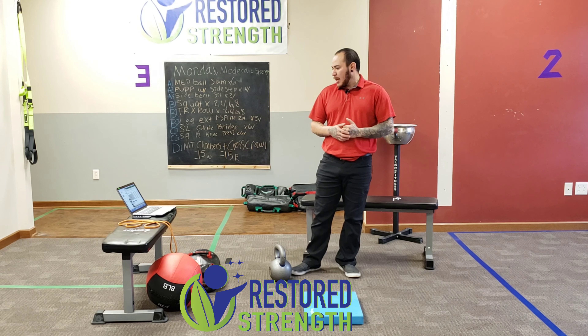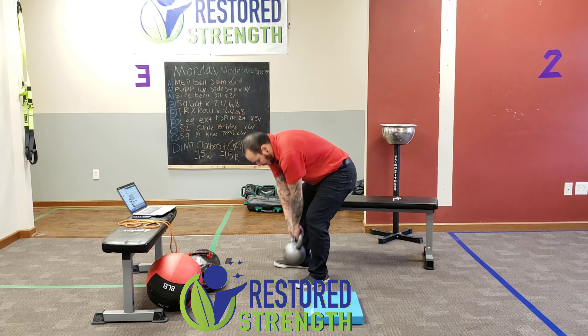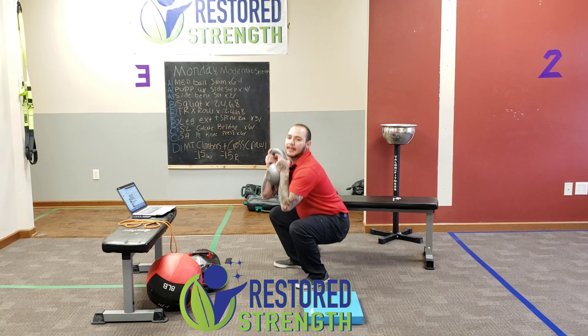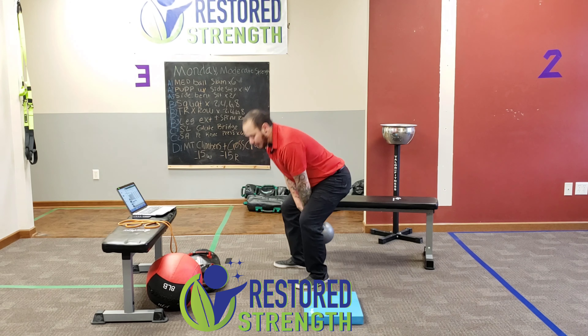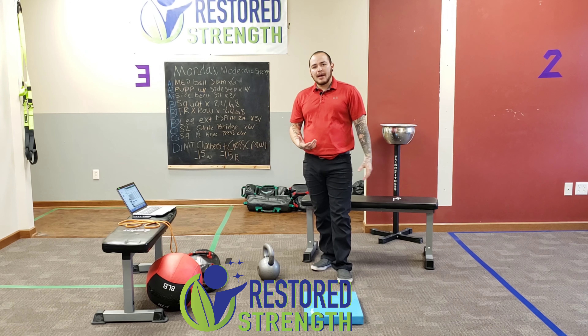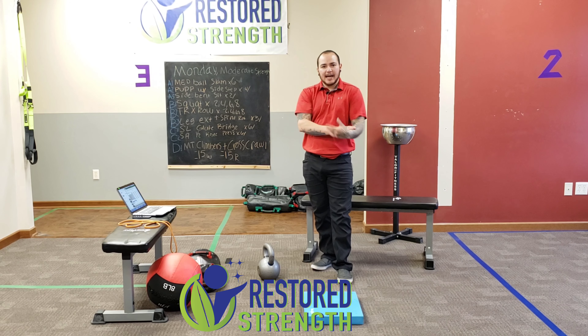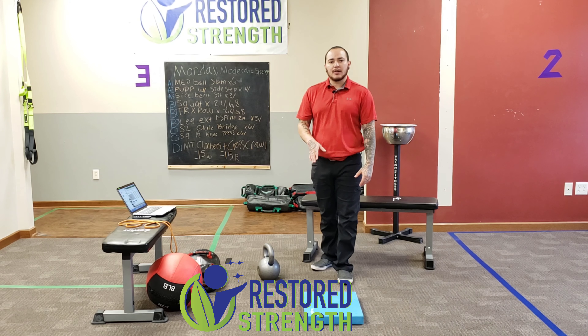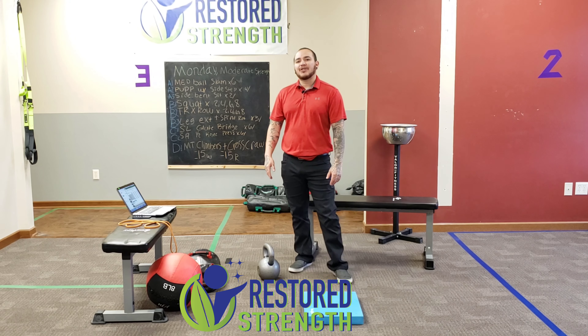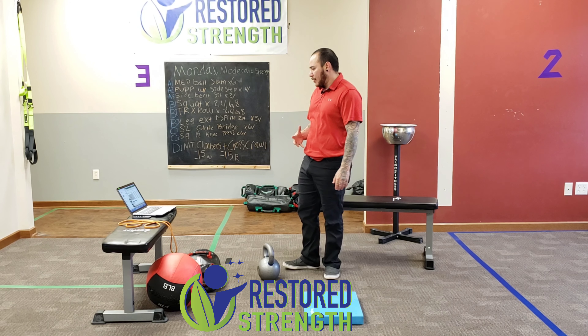So what we're going to begin with is a combo exercise: a power clean to squat. We've done these plenty of times — pop it, catch it, squat it. We're going to be doing eight reps there. Nothing really changes, just making sure that as members go through that movement, they're not just dropping down and standing back up. It is eight repetitions, but we want good quality reps. So make sure members aren't rushing it — take your time.